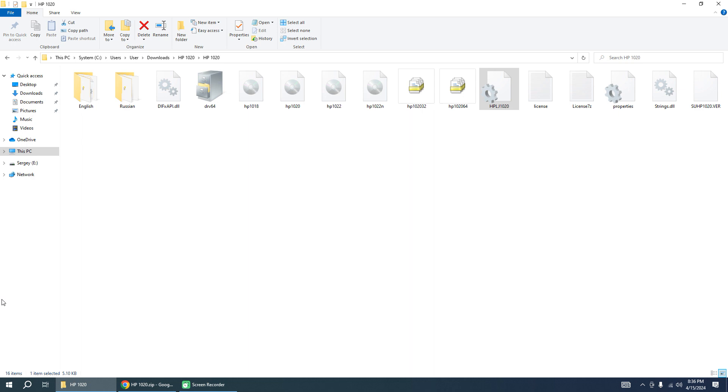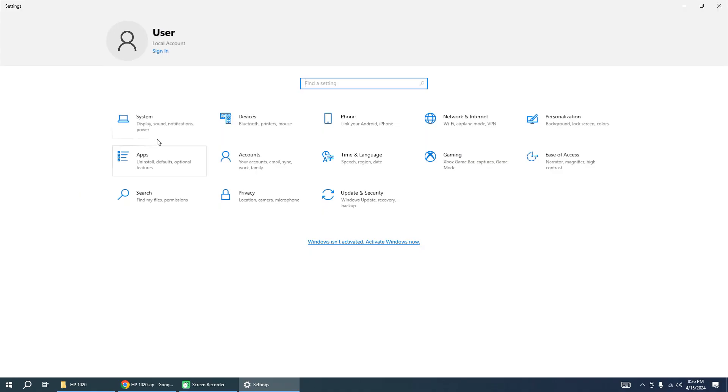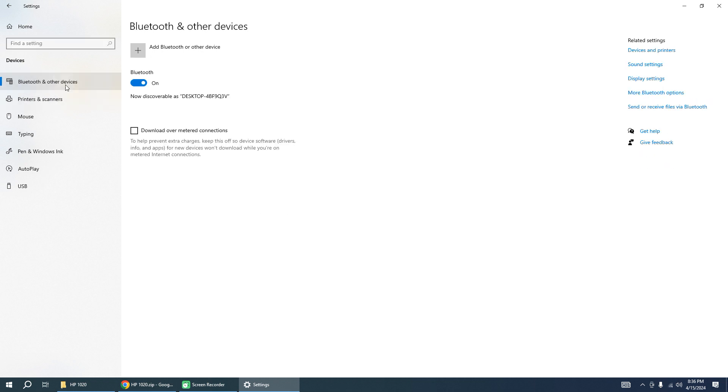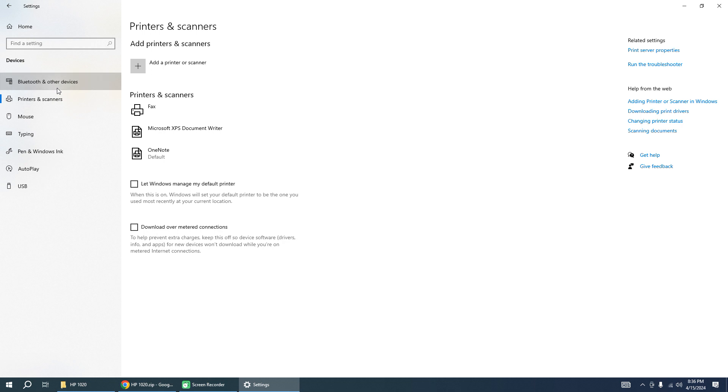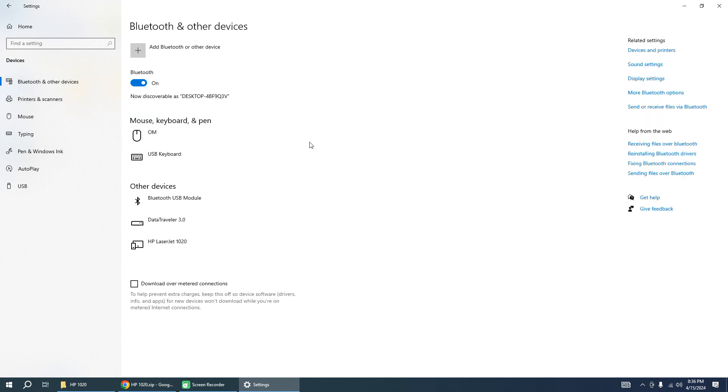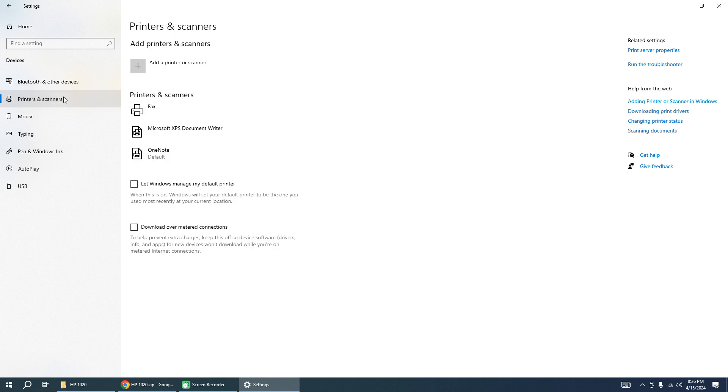Now you need to reconnect your printer to your PC and the printer will be detected automatically. Wait for a minute or more. In some cases you may need to reboot your PC.